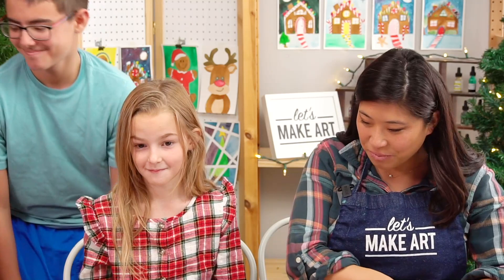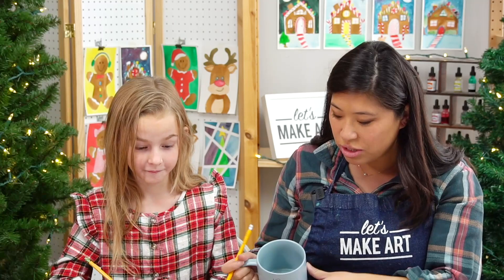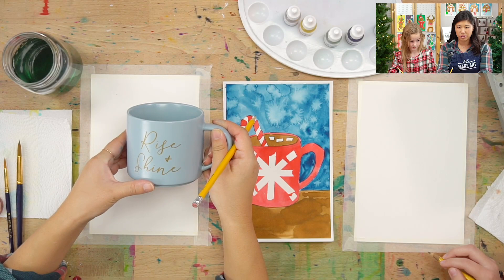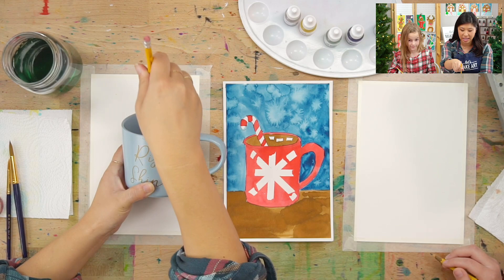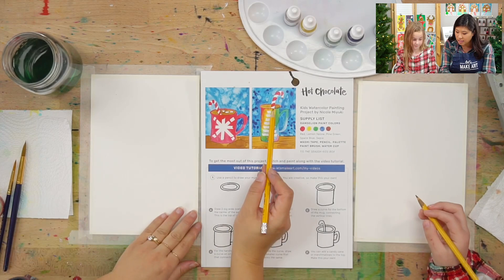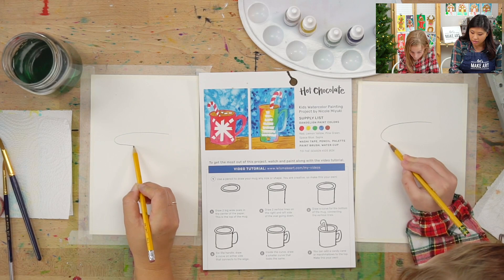Okay so the first step is grab your pencil and we're going to draw. I brought a prop too to help us see. So what we're going to do is start with the top. Do you see when we're looking at this how we have this oval shape right here which is the inside of the mug? That is what we are going to draw first. First, anywhere you want, you're going to draw the top of your mug. You can do a really skinny tall one, or if you want to do a wider one. You're going to draw a big oval — it's like laying flat.